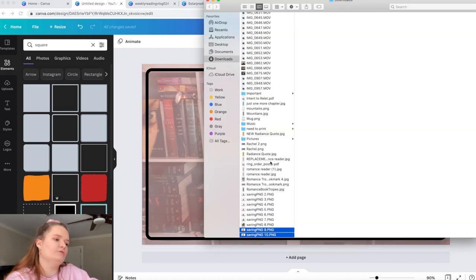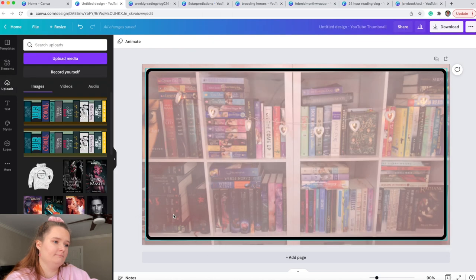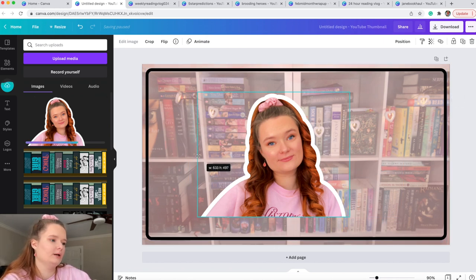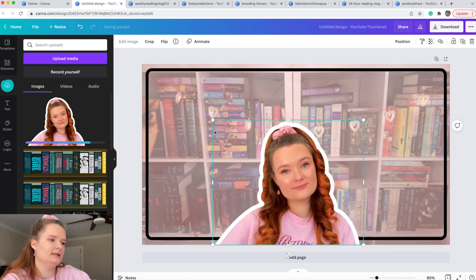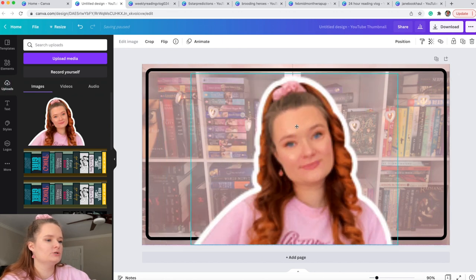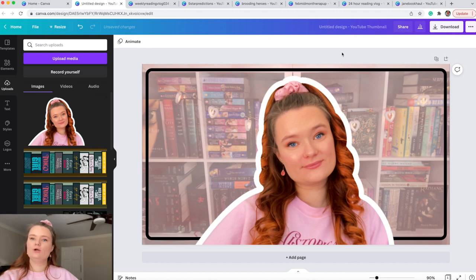Now we add the cutout image. I go to Finder and drag the picture I want — it will pop up in the uploads section in Canva while it loads. I crop it to size and then center it. I make sure the bottom of the picture touches the bottom of the thumbnail so nothing is cut off.